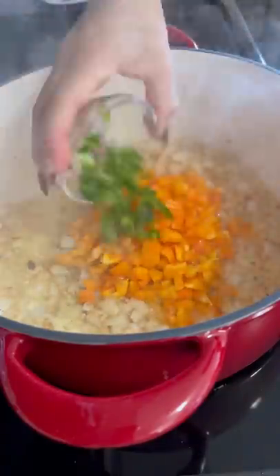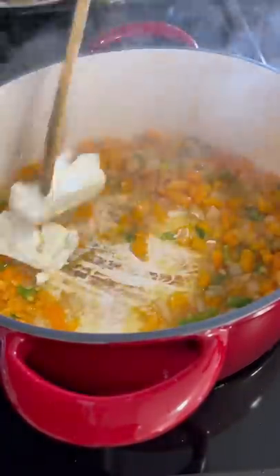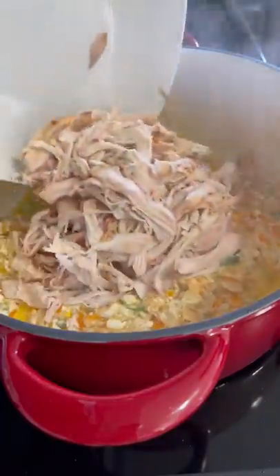I added in one bell pepper and one jalapeno, sauteed for another minute. I mixed in four ounces of cream cheese and three cups of cooked shredded chicken.